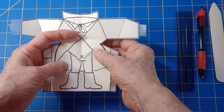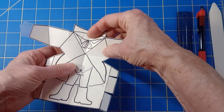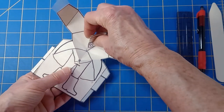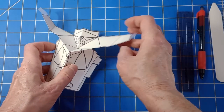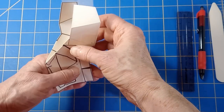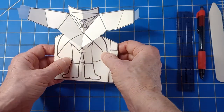Now we open it up. This is the tricky part. This fold goes up, this fold goes down, the feet goes in. It's a valley fold, it's a mountain fold. And there is your pop-up figure. When you close it, the arms point straight up, and when you open it, they come out.